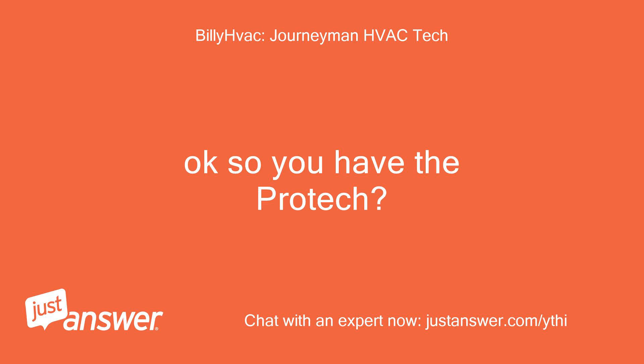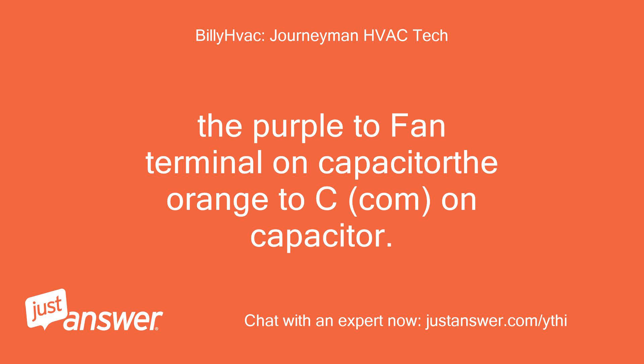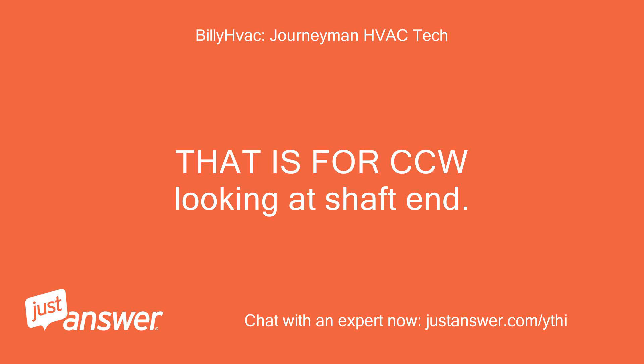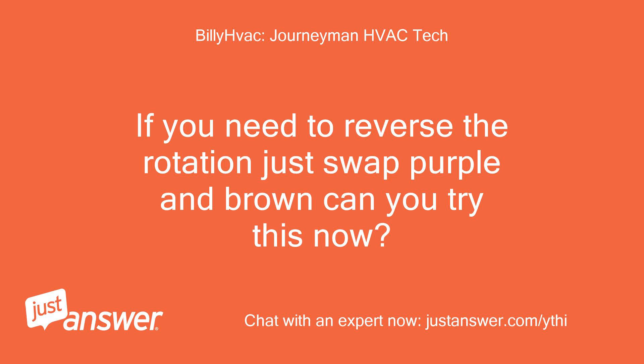Okay, so you have the ProTech. The purple to fan terminal on capacitor, the orange to C, COM, on capacitor. Note: there is another wire on C from contactor — black to T1 on contactor that goes to T2. The brown and yellow just wire nut together. That is for CCW looking at shaft end.